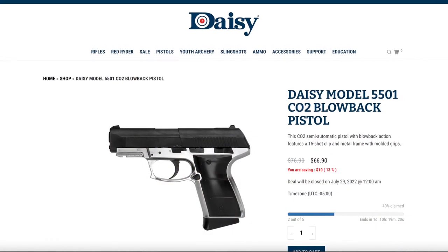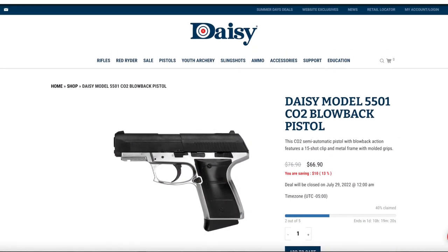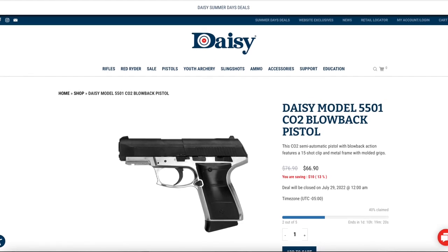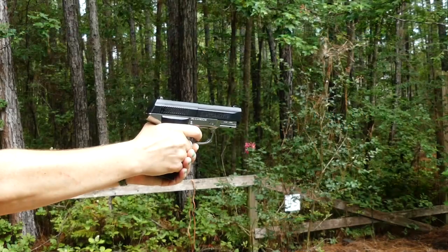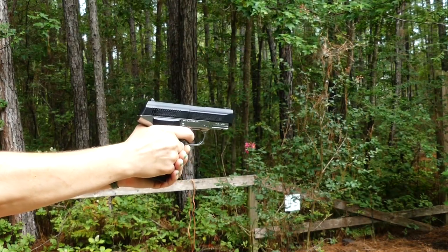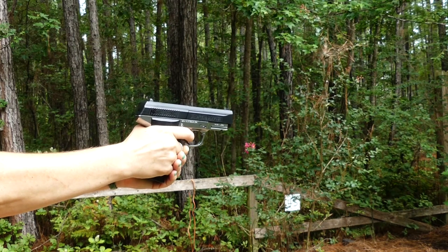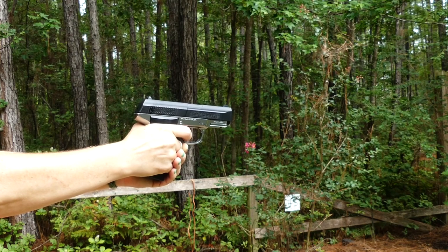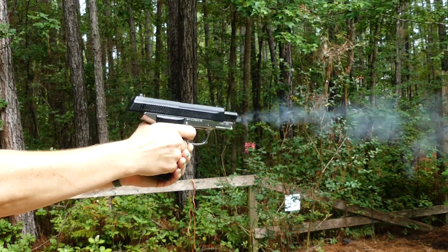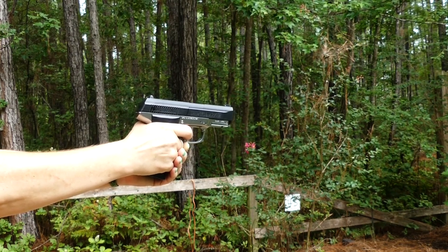For less than 100 bucks, you can either get some good fun backyard plinking in or you can get some handgun practice with something that's super inexpensive and pretty realistic. The weight, the feel, the recoil, the blowback action - it's very similar to an actual firearm without the expense and without the noise, so you can do it in your backyard.